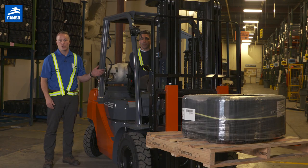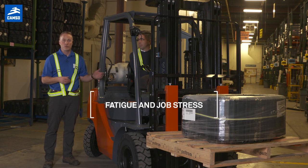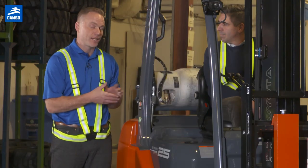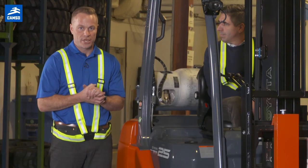One would be fatigue and job stress. Operators who use a forklift with chunked, worn, or flat-spotted tires are putting unnecessary stress and strain on themselves.